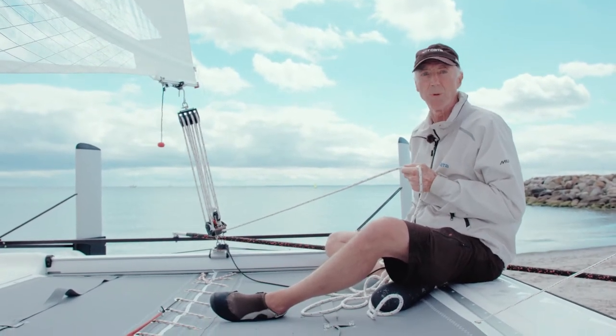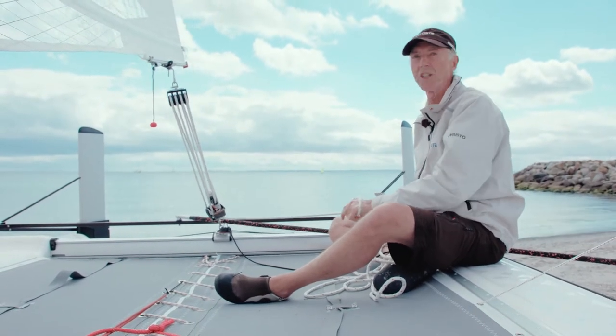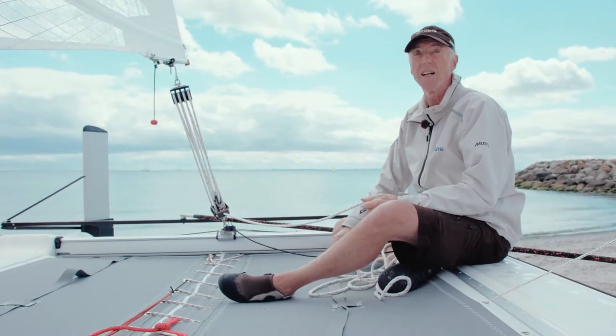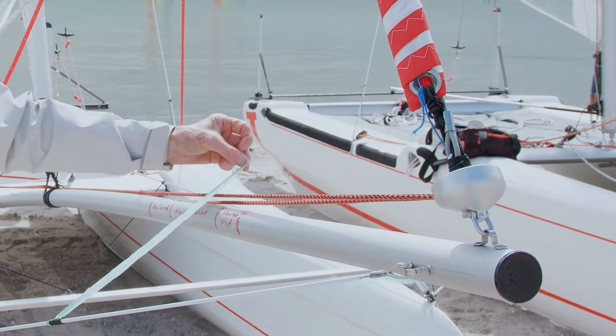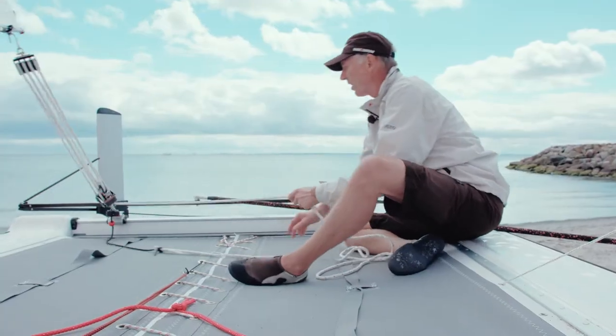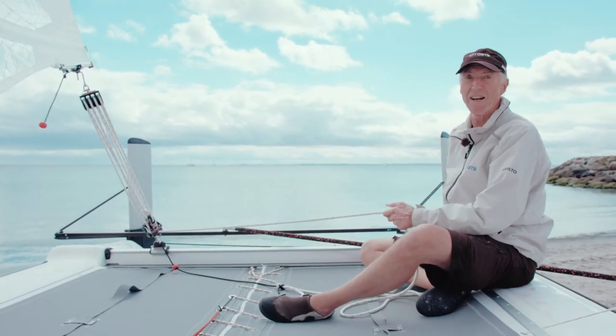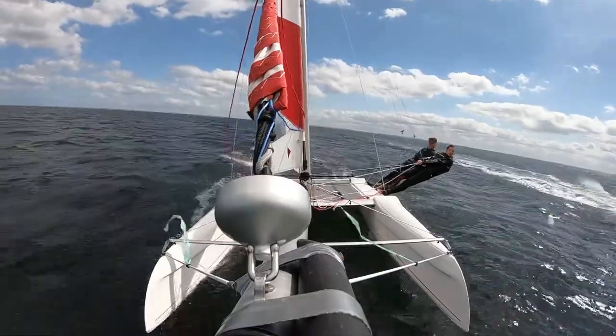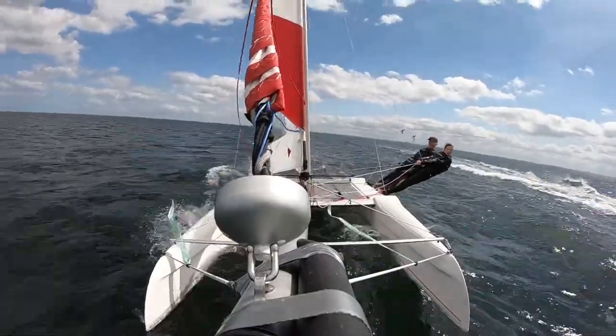When sailing out of the gusts we luff up a little bit and ease off the mainsheet. If we bear further away — that means the wind indicator in the front indicates wind more in the direction of 70 degrees — then we ease off the traveler and drive the mainsheet a little looser. We also do the same with the jib sheet to cope with the wider wind angle of attack.